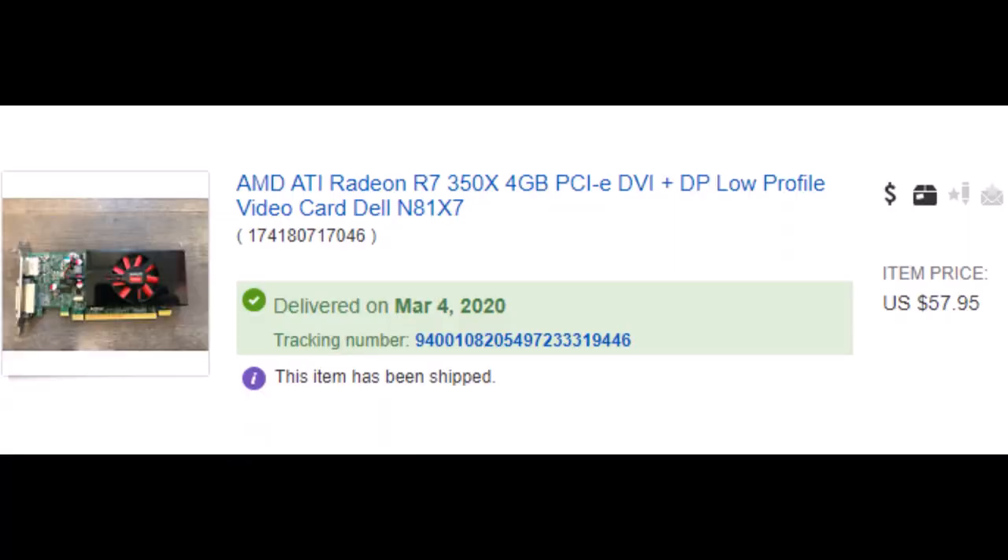The most difficult part of upgrades will be finding a cheap small form factor graphics card. Full-size graphics cards are usually cheaper than their half-height counterparts, so you may have to wait around until you find a good deal. I've used the GT 1030 in past builds, but I decided to try another budget option — the AMD R7 350X. Seems any pre-Polaris cards are going pretty cheap, and this card cost me less than $60, so I figured I'd give it a try.